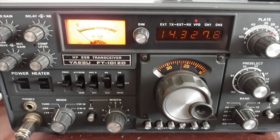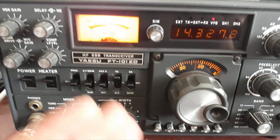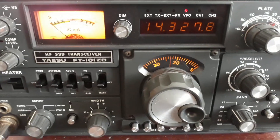Hola amigos, bienvenidos a un nuevo vídeo en Electrónica Válvulas. En esta ocasión vamos a ver cómo cargar un FT-101 Zulu Delta. Vais a ver que es muy sencillo, a pesar de que es un poco aparatoso, pero no tiene ningún misterio. Ahora lo vais a ver.